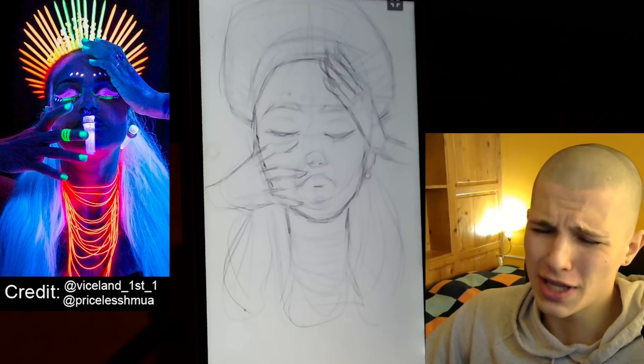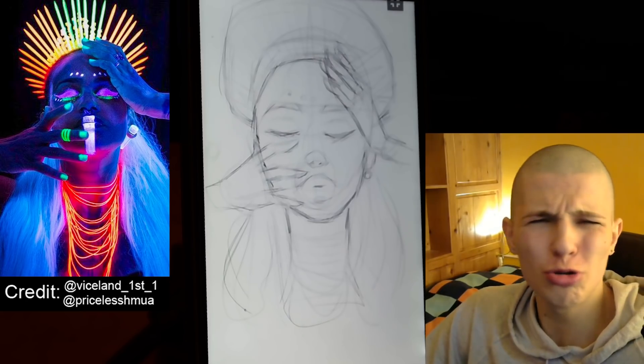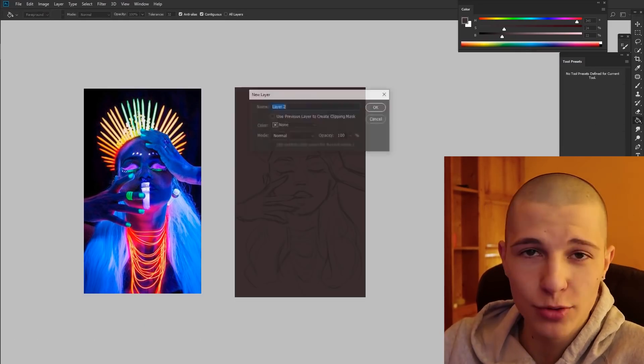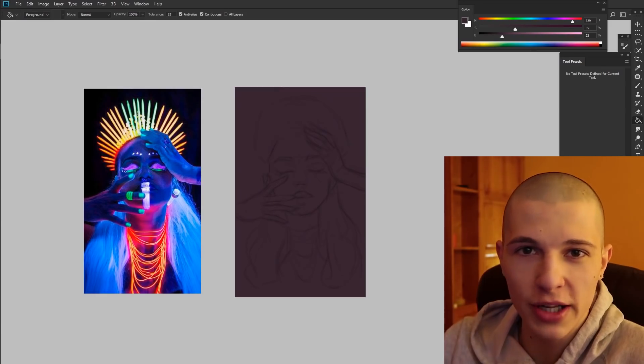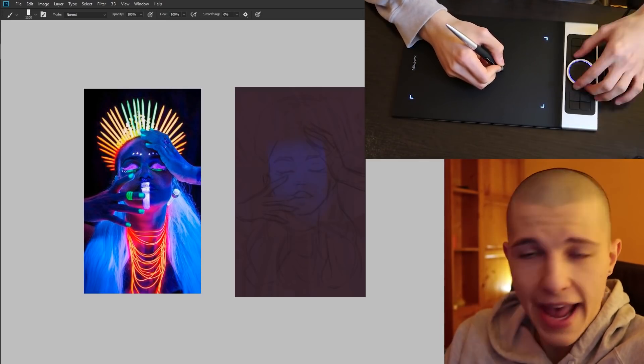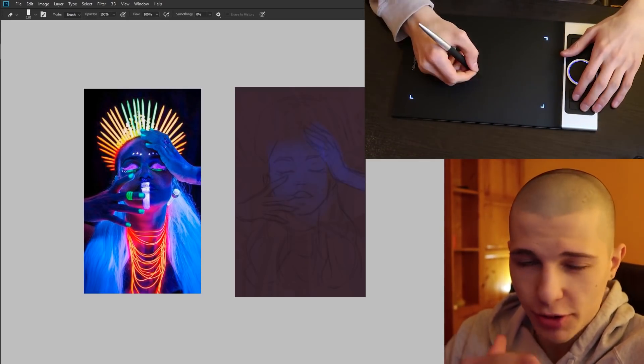And now for the painting I'm gonna go to the real Photoshop. And I know what you're thinking — but Angel, you said you're gonna do it on your phone. Well, if you think about it, I didn't even clickbait you, because the title said drawing on my phone — it didn't say anything about painting. Okay, now we're talking. We're back in the real Photoshop. I'm doing this as a voiceover because I still can't paint and talk at the same time. But don't worry though, I'm still using the XP-Pen tablet, because it works both on your phone and computer.